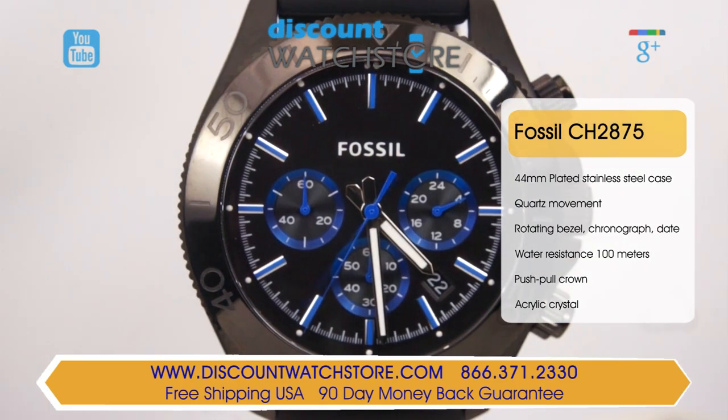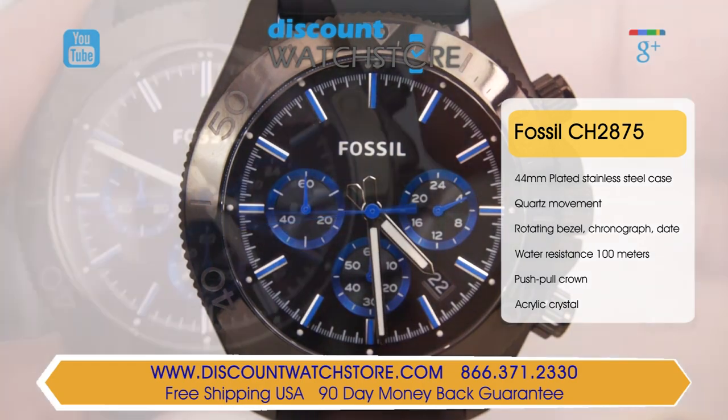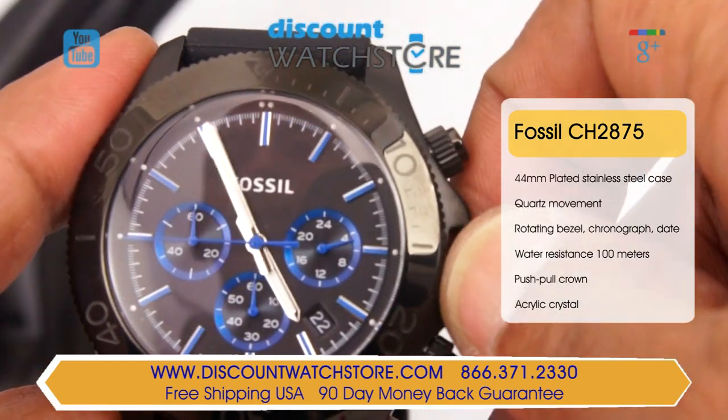The Fossil CH2875 is made for the outdoorsman. This rugged timepiece is made from black ion-plated stainless steel with case dimensions of 44 millimeters in diameter and a 12 millimeter case thickness.